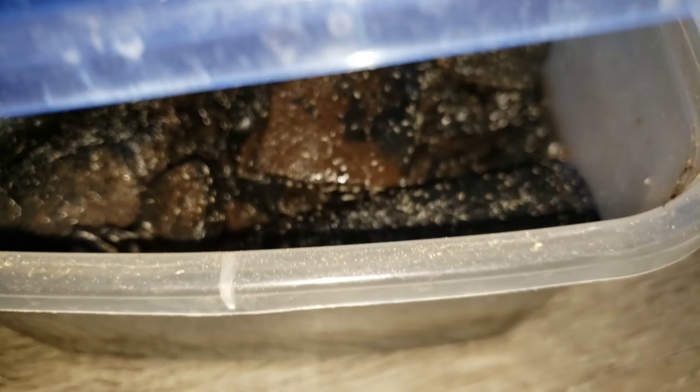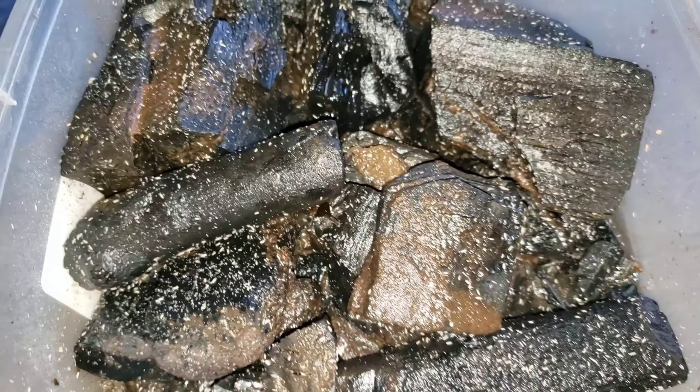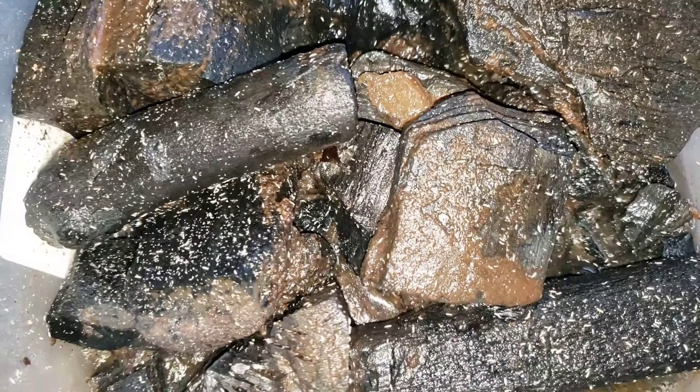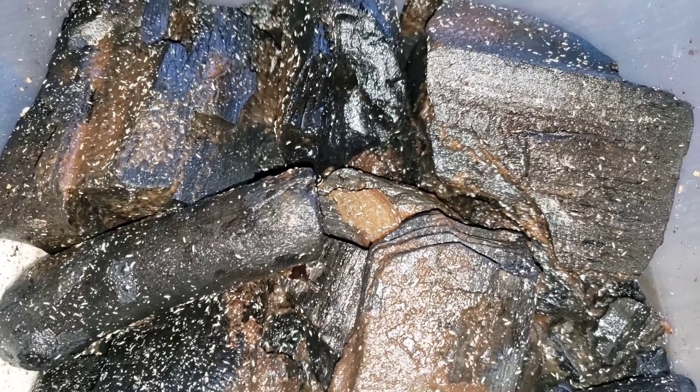Here is my actual farm of springtails — as you can see, the long-bodied ones are all over the charcoal inside. There are so many different ones in here.